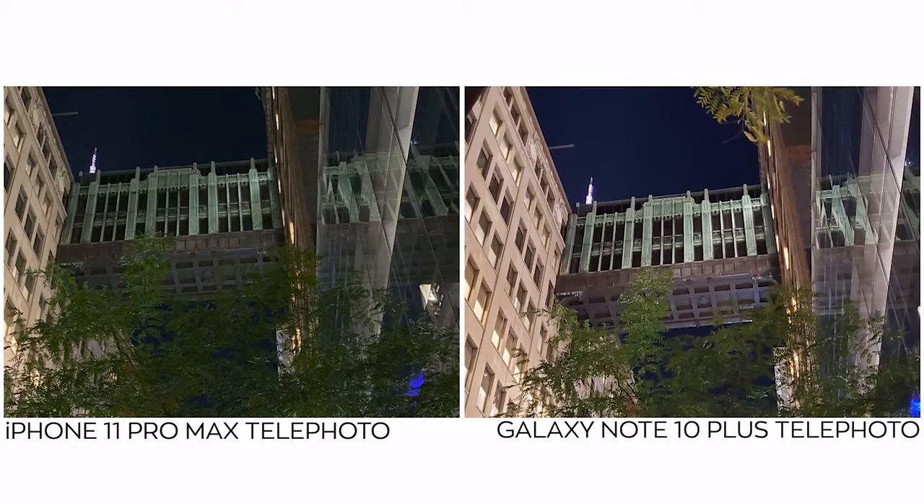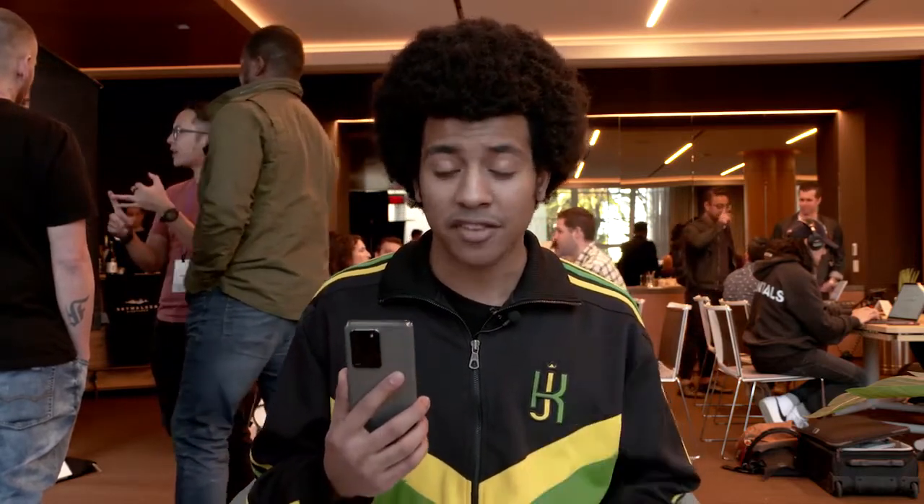One thing we haven't had a chance to test yet is night mode, which is a huge deciding factor for me personally, since the iPhone 11 Pro Max was one of my favorites for night mode in 2019. At the time, Samsung lagged behind with getting natural and consistent shots in night mode, so we'll have to see how much was improved with the S20 Ultra. Overall, the iPhone 11 Pro was my favorite camera of 2019, but with the spec bump on the S20 Ultra, it's gonna be pretty hard for a 2019 device to beat this new 2020 one.